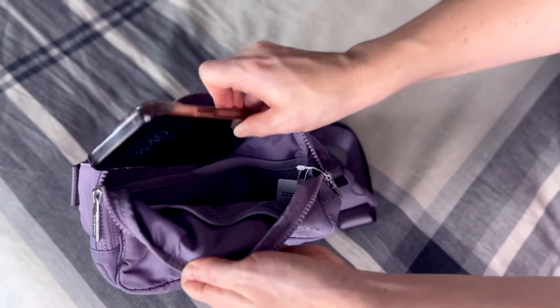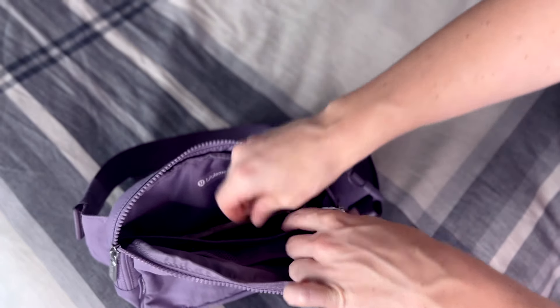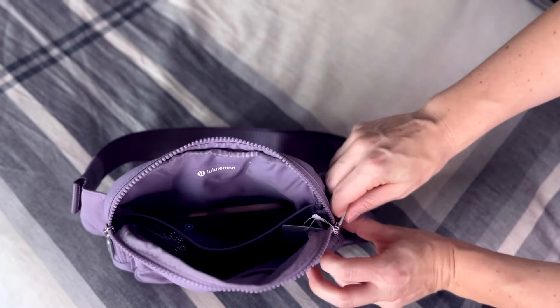I can see taking this traveling — or if you're going to an apple orchard, which is a thing I love doing in the midwest — you're out for the day and you can put snacks in here. The one thing I like is it's still compact, so it's not giantly wide. If you have it around your chest it's not going to sag down like I've seen with other belt bags. This is where I think Lululemon hits it out of the park.